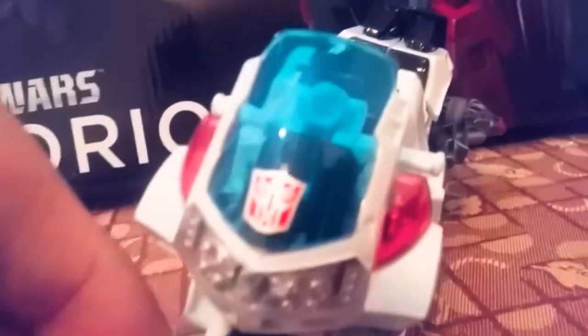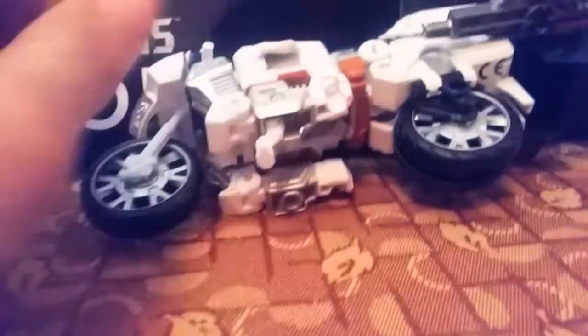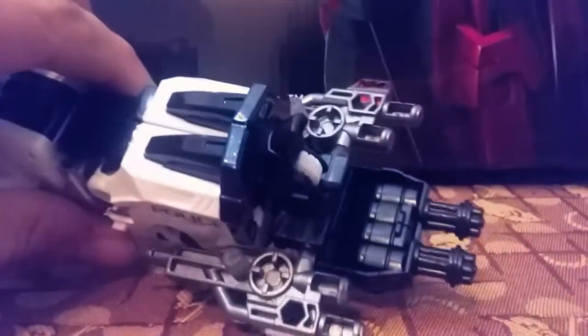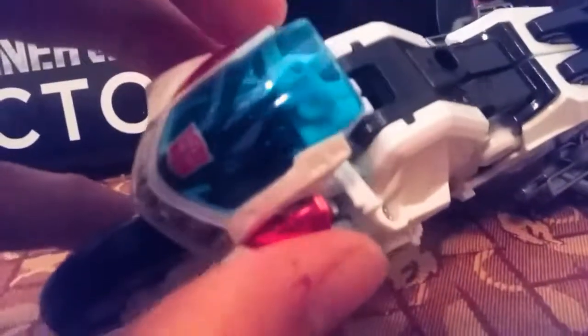Here he is ladies and gentlemen, Groove in his vehicle mode — a police motorcycle. Really nice, really nice plastics. His little arm right here has a kickstand for his motorcycle mode. He's got his hand slash foot piece right there, and it holds his two little guns on the side. There's a peg on the top right here. Really good plastic, really good.